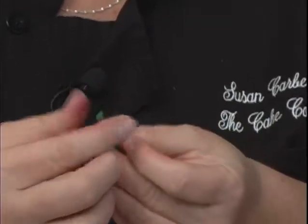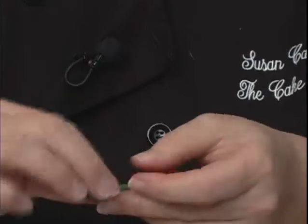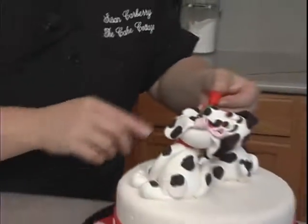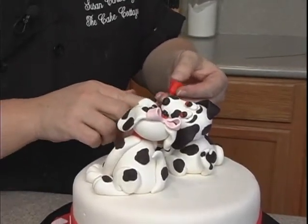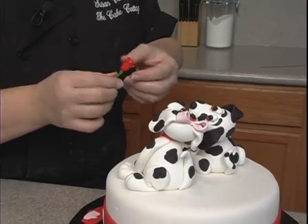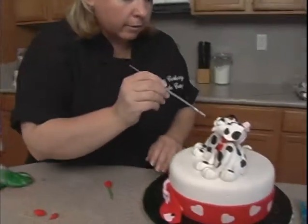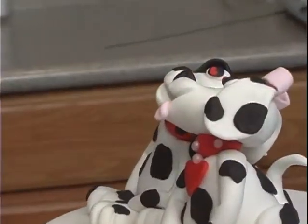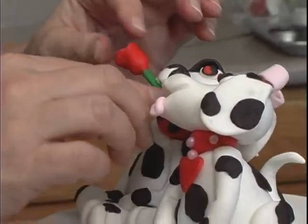At the end part, just take this and twist it so it's a little bit more pointy at the end. Then take some water and push it on there and make sure it's in the right spot, which it is. I'll turn this so you can see it — a little water inside his mouth here. Just kind of push that on.